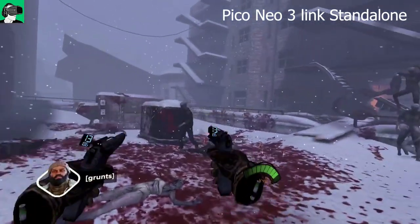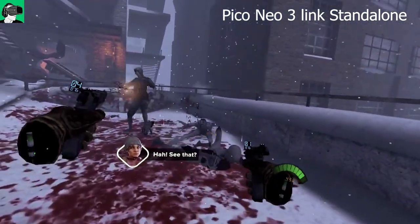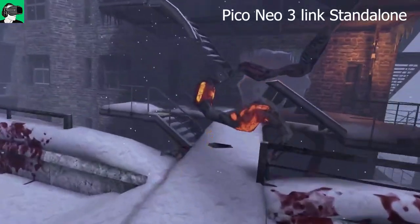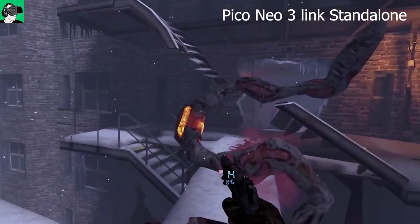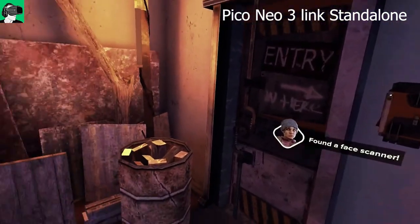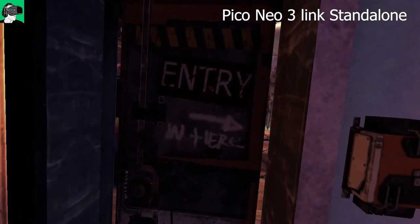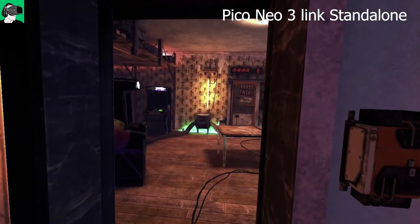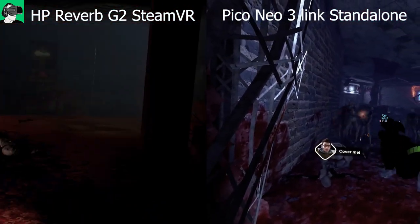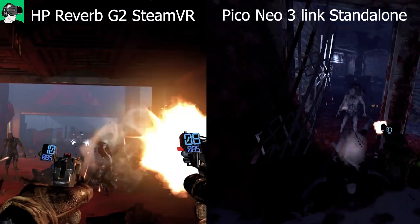The differences in the safe houses between the two headsets are quite notable. In the Pico Neo 3 Link standalone, there's a lot less atmosphere — fewer lights, less fog, fewer moving elements, less detail — and they took down all the specularity maps and 3D texture maps on walls and floors, along with some lighting. The PC VR version is packed full of shadows, specularity, moisture effects, and fog everywhere.